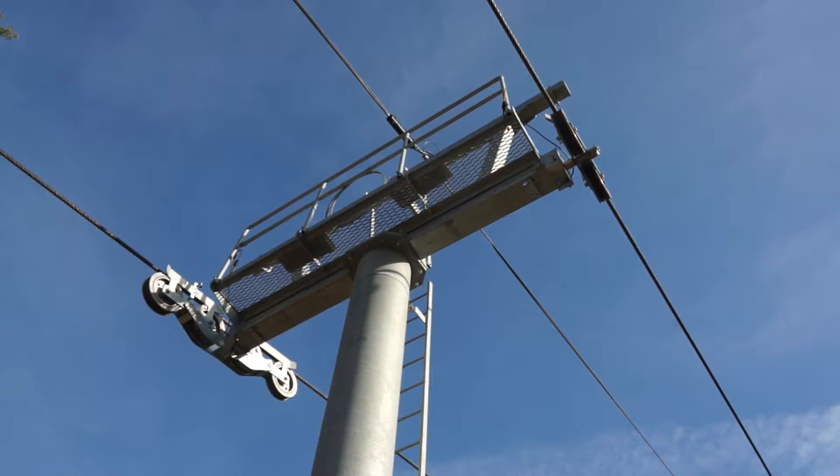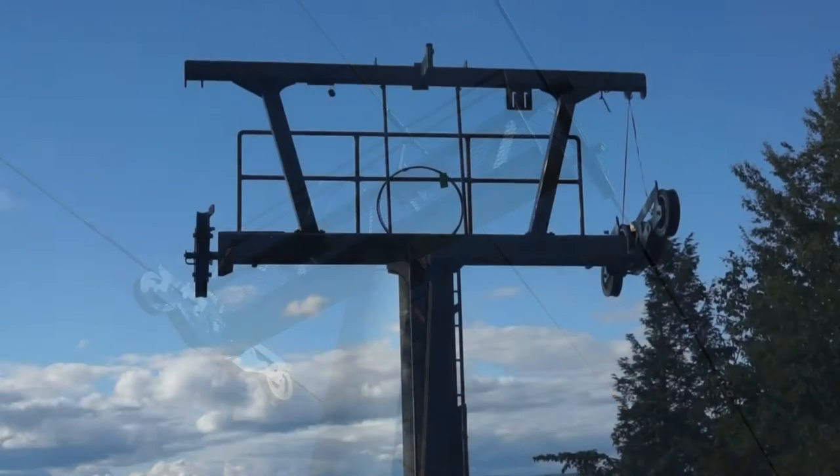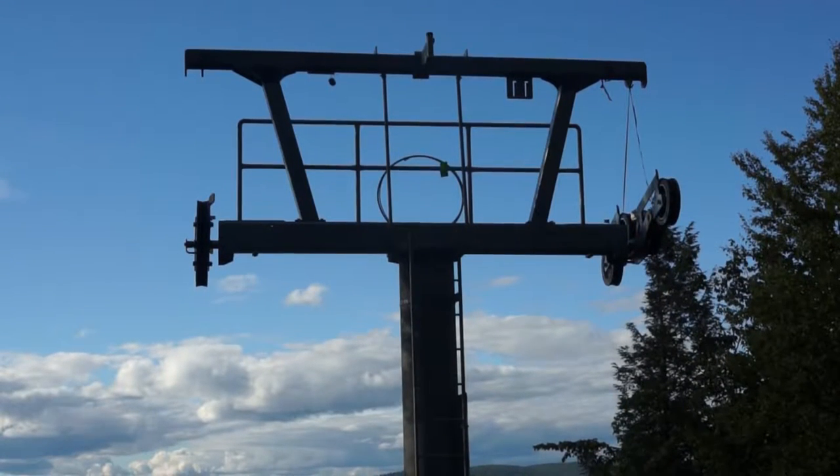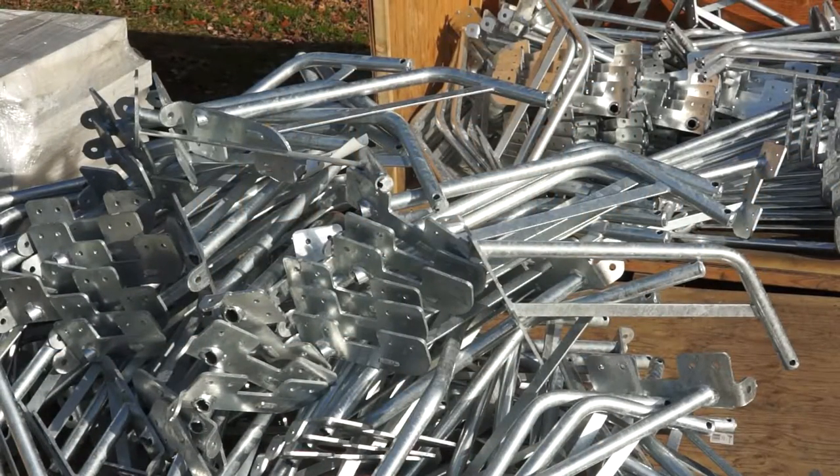Maintaining a painted surface that's high in the sky, in the sun, and flexing a little bit here and there is tough. To paint a tower that's 50 feet tall is difficult, and the best way is by far galvanizing it.